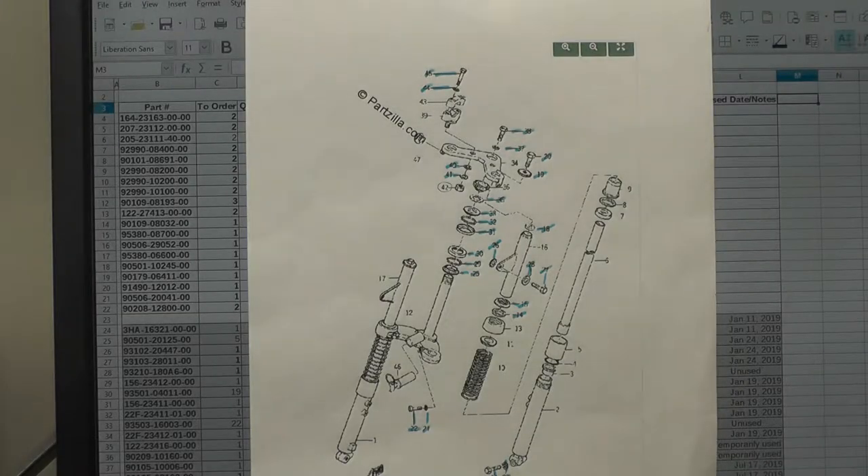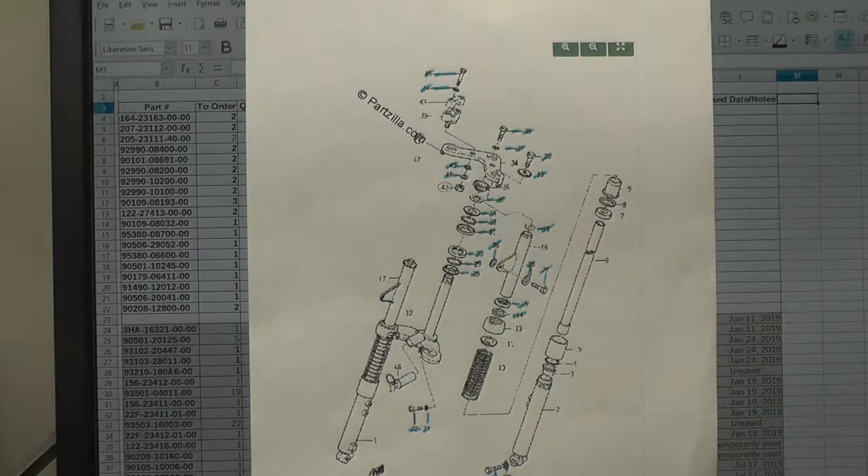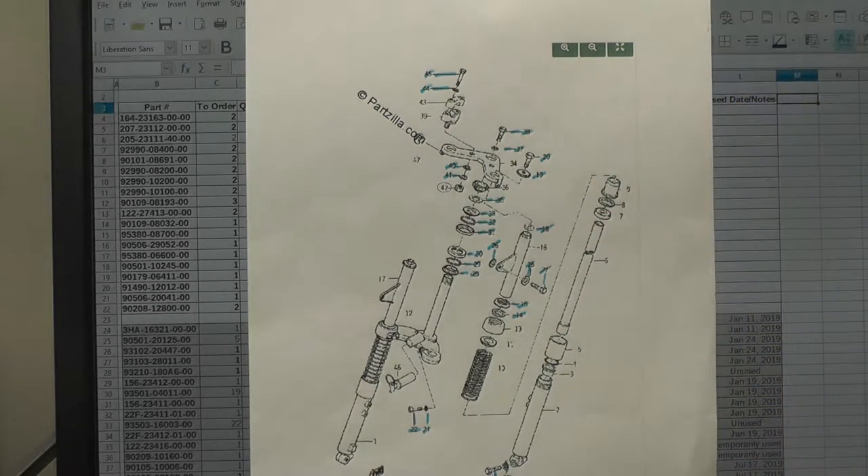Before I start that process — you can see I've got some of the parts spread out here — I want to talk a little bit about how I organize parts for my various projects as I'm breaking them down and preparing to reassemble. What you see on screen right now is a printout of the front fork assembly for the Omaha Wild 1. This page came from Partzilla, and I use these for my own purposes. I have a file folder, and as I work on major assemblies, I will print this page out and use it as a reference for determining which parts I need to order and where I'm ordering them from.